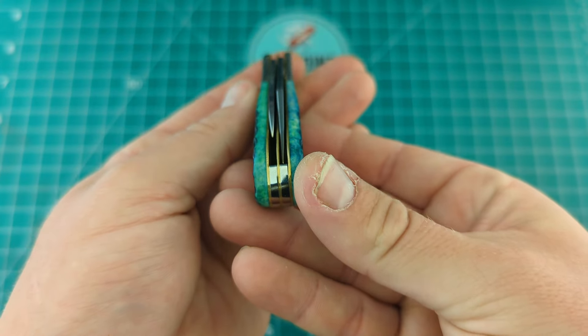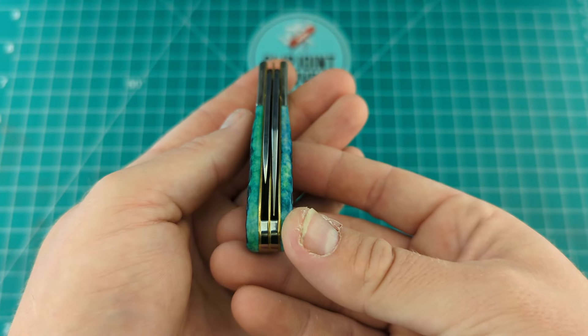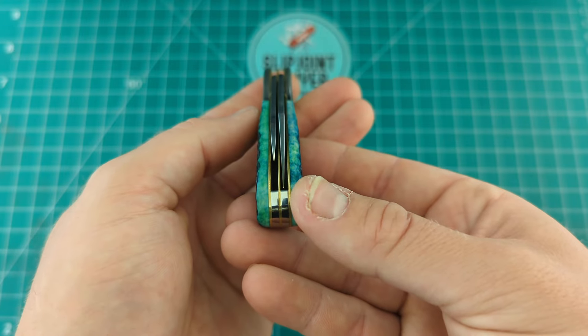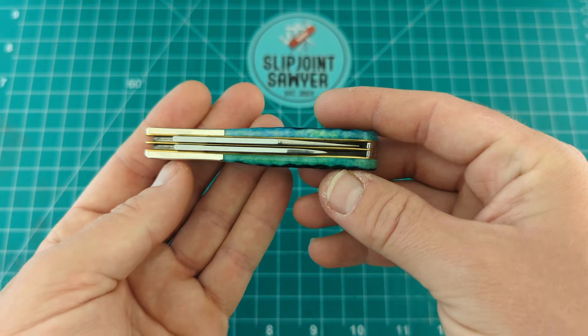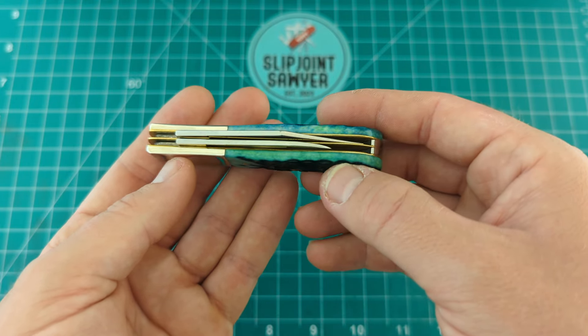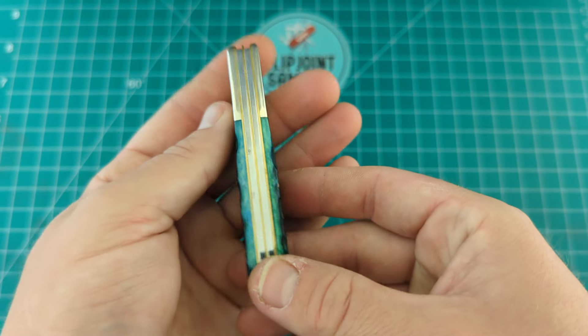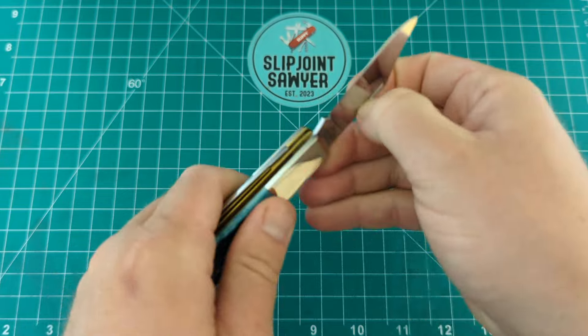Blade centering — pretty much nearly perfect on both blades. The main blade maybe favors the middle of the knife ever so slightly, but the pen blade is definitely dead center. You can see the main blade is slightly over, but it's not rubbing, so I haven't got any concerns about that at all. Standard Barlow pattern then — two blades, main blade is a clip blade, which is what the half stands for.